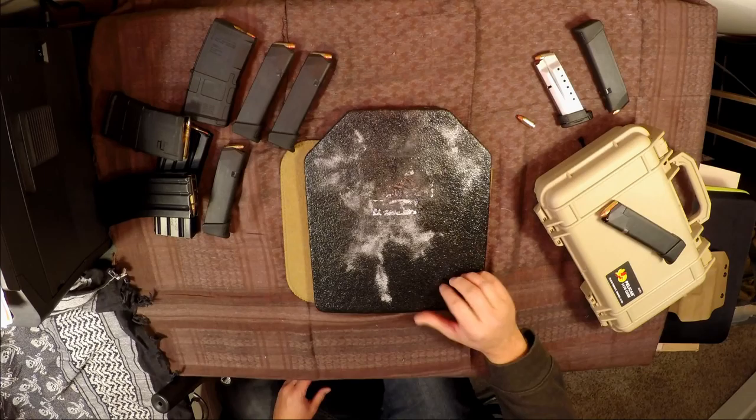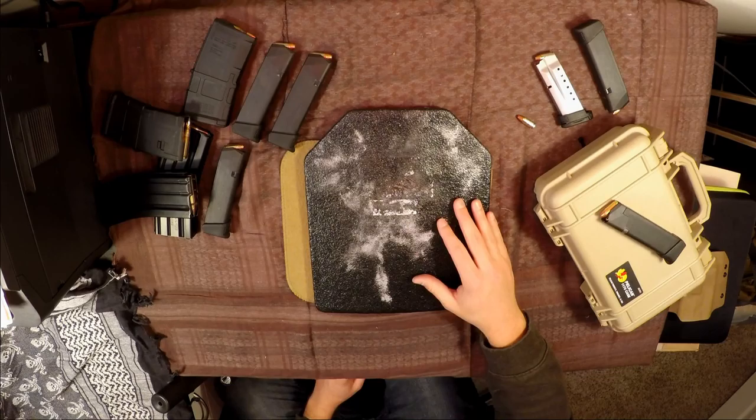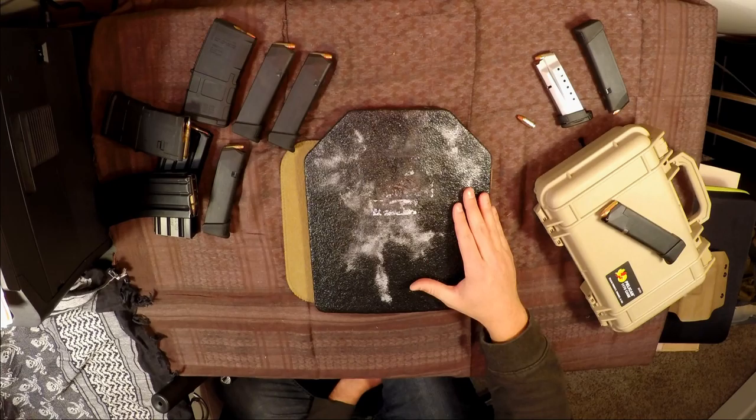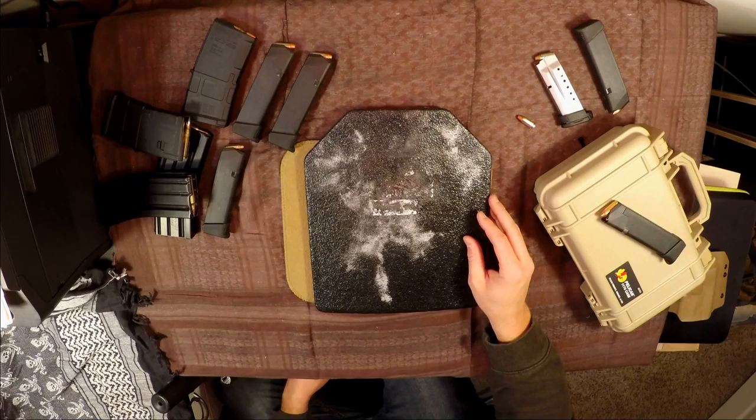Very interesting type of threat here — I'm still finding pieces of spall on my desk. It's a very interesting plate offering. There are a lot of plates out there at Level 3 or Level 4, and I'm not going to get into the whole ballistics deep-dive. If you want to really know about ballistics and regulations, just go to the National Institute of Justice and start looking around and googling how they test different things.